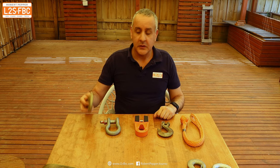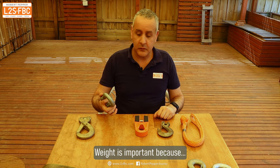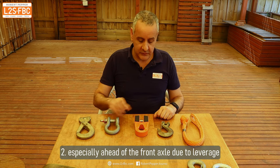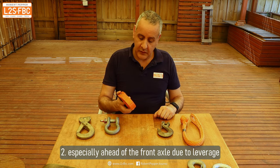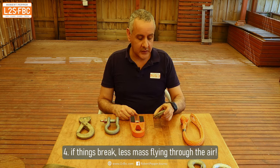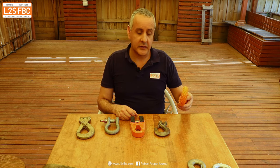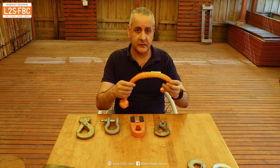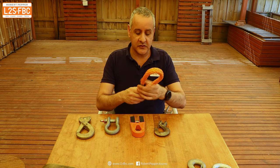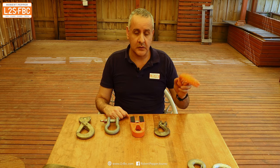The heaviest item is the big hook, which weighs around 860 grams. Then the 4.75 tonne bow shackle weighs around 600 grams. Then the Factor 55 flat link at around 450 grams. The little hook here weighs around 350 grams. But the real featherweight is the soft shackle at around 80 grams - and obviously it is the softest. So if anything goes flying through the air, it's probably not going to do much damage compared to any one of the metal objects. Safety-wise and weight-wise, it's an absolute win to the soft shackle.